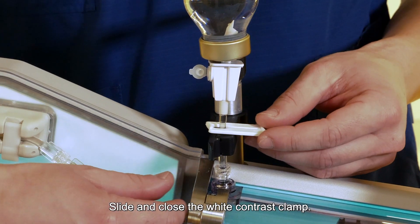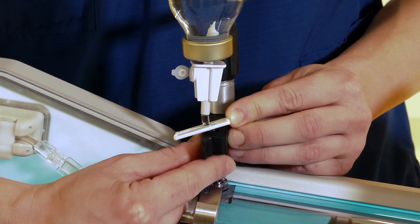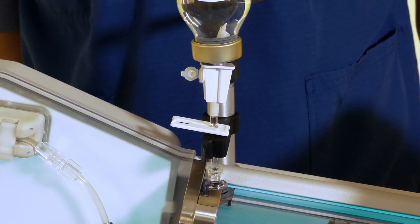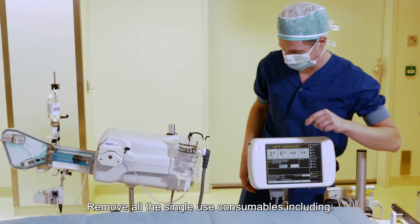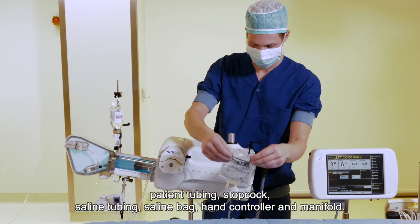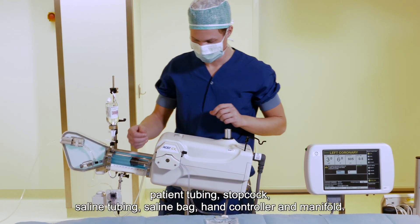Step 5: Slide and close the white contrast clamp. Step 6: Remove all the single-use consumables, including patient tubing, stopcock, saline tubing, and saline bag.